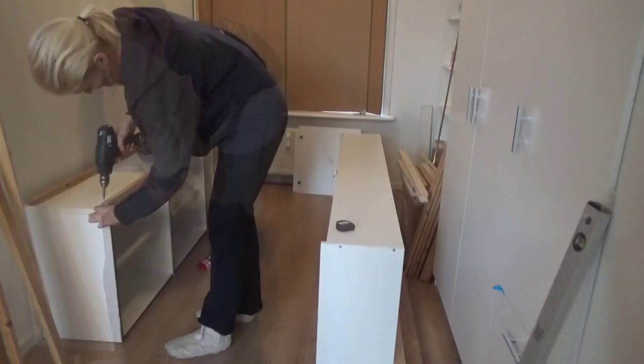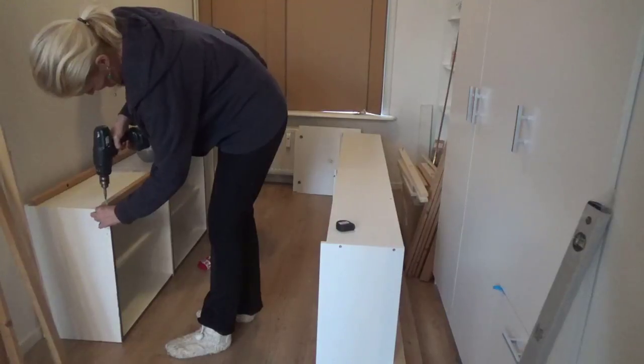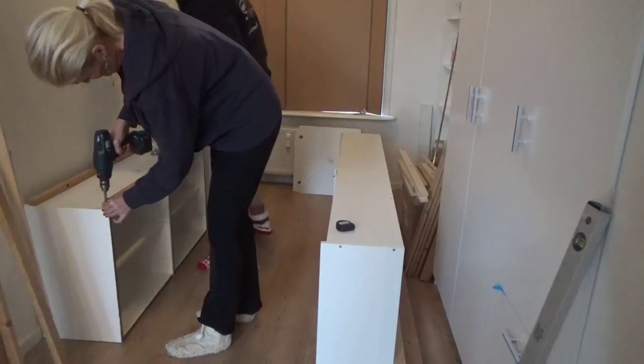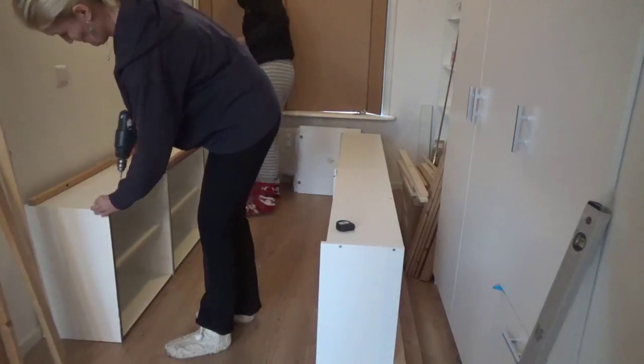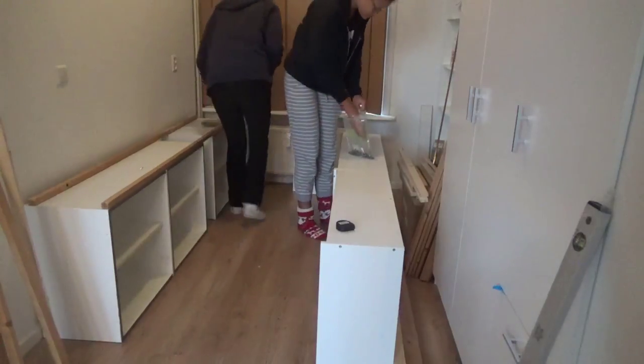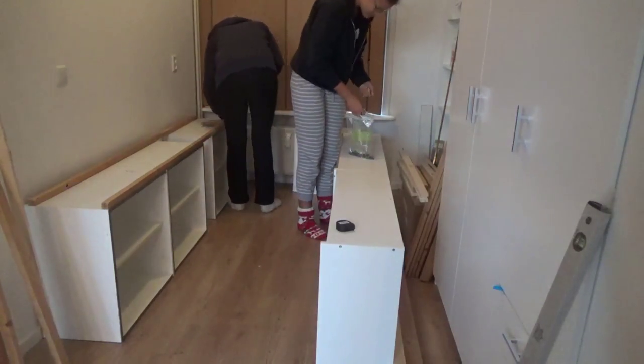After I decide the placement for each of the kitchen cabinets, I screw them together with some planks so I can slide those three around as one piece as well.